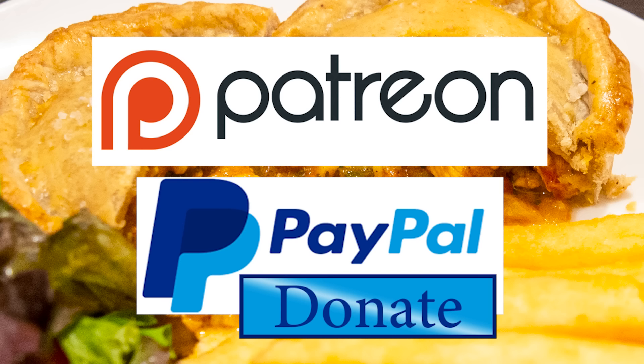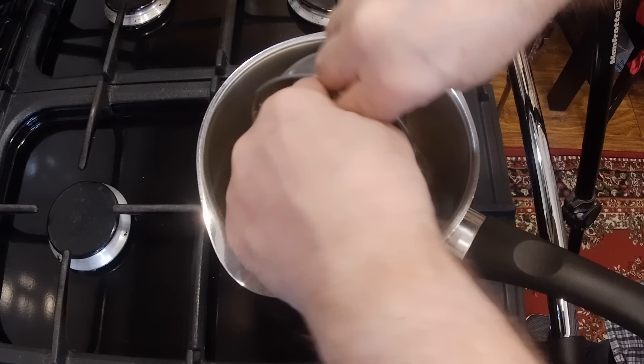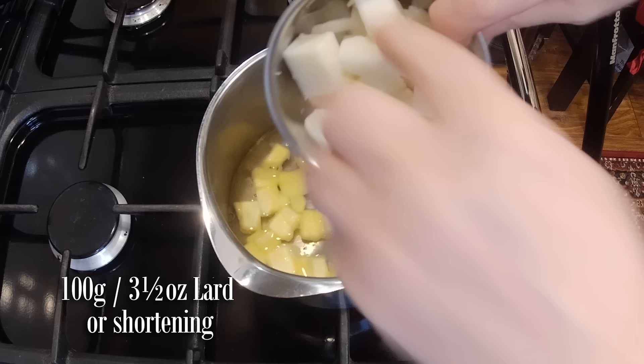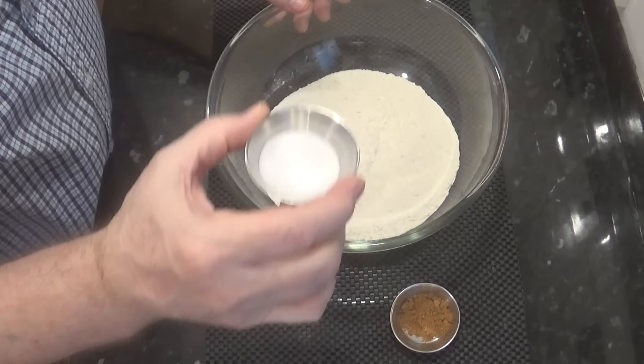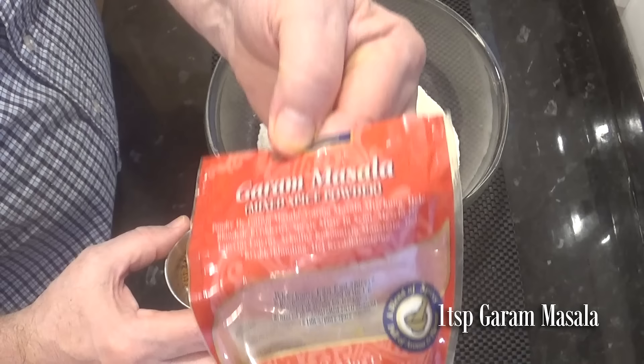Let's get on with today's recipe. I'll start by making the hot water crust pastry. Add the water to a small saucepan and bring it to a slow simmer. Add the butter and the lard to the simmering water and allow it to melt. And while that's melting, add the salt and the garam masala to the flour and mix it in. The garam masala gives this pastry a fantastic flavour.